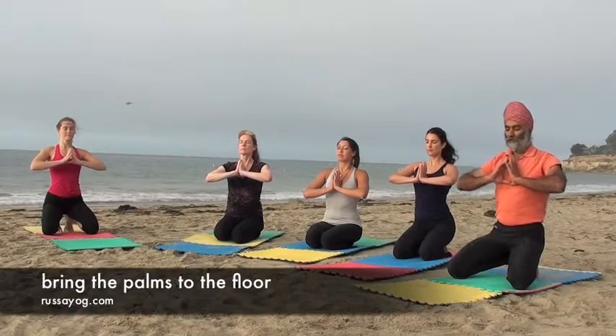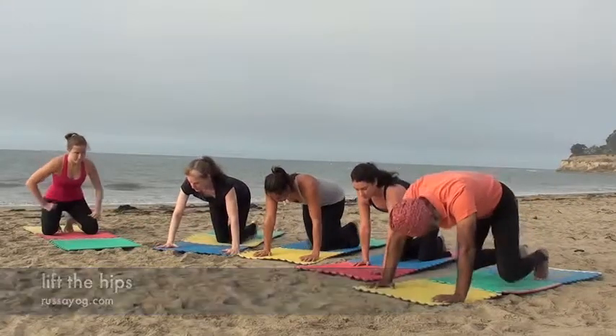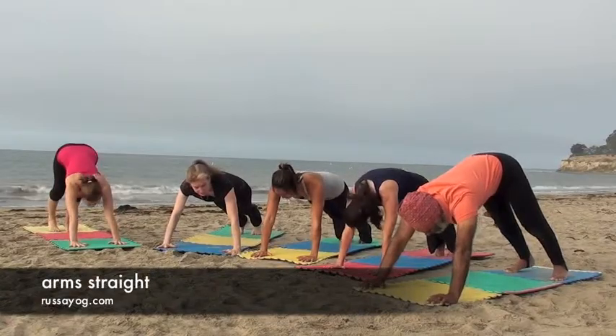Let's come forward for regular push-ups. Start with the hips raised, feet apart about shoulder width, arms are straight, palms are about shoulder width apart or more.